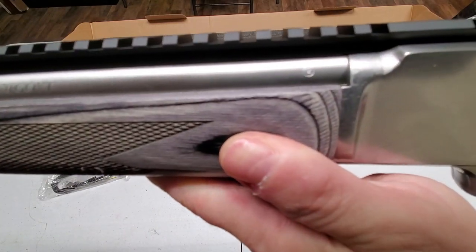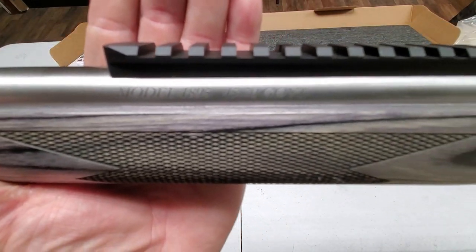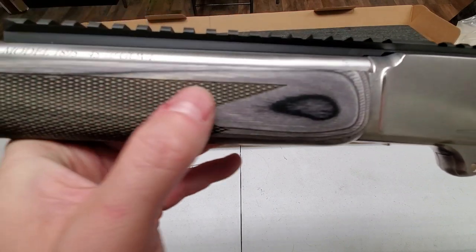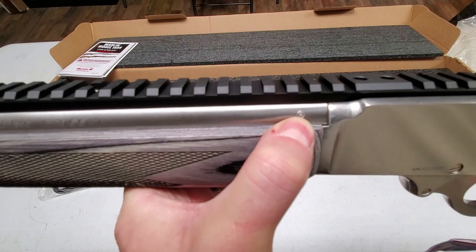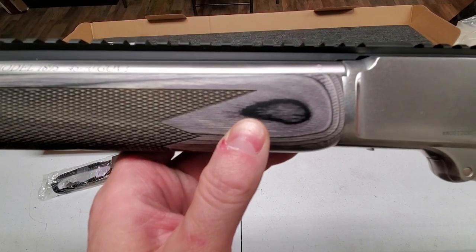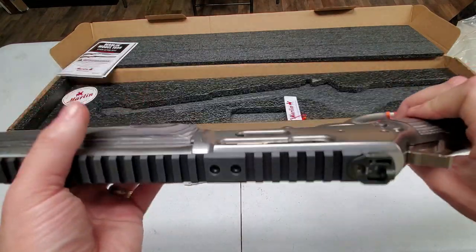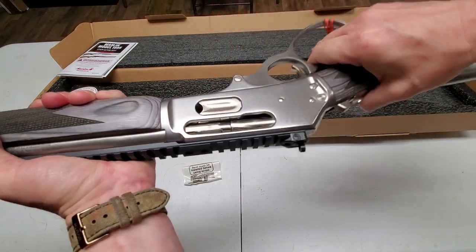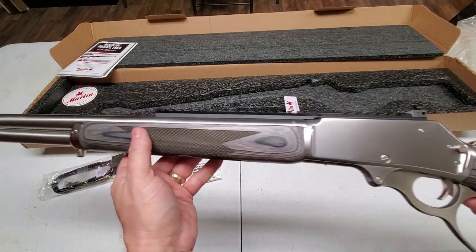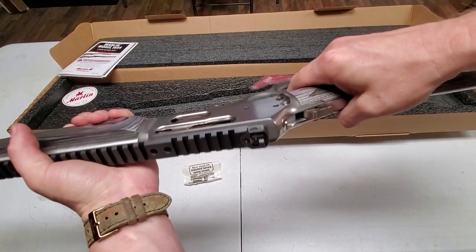On the barrel it says 'Model 1895 .45-70 Government,' and there's a small logo stamped on there — that logo tells you it's made by Sturm Ruger. Beautiful gun. The action cycles really smoothly for a new lever action. It's not like something tuned by a gunsmith, but nothing to cry over — it cycles pretty easily.